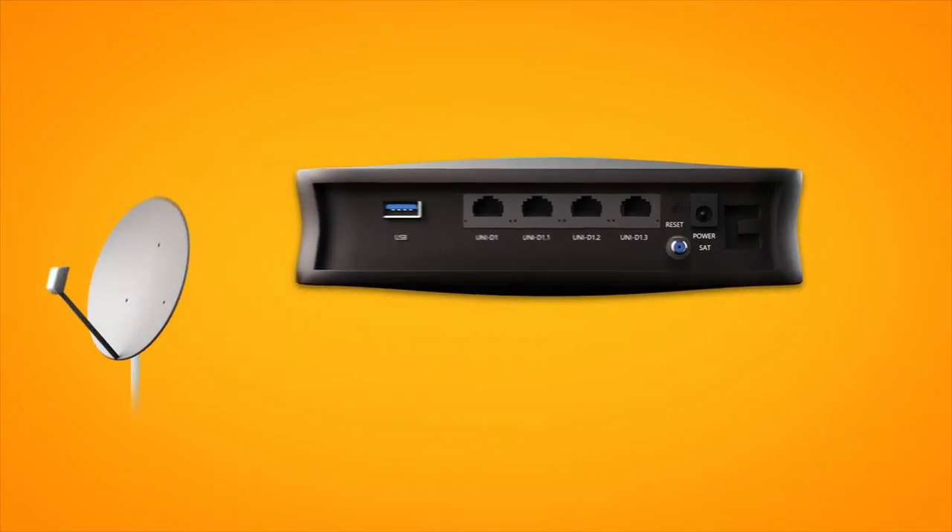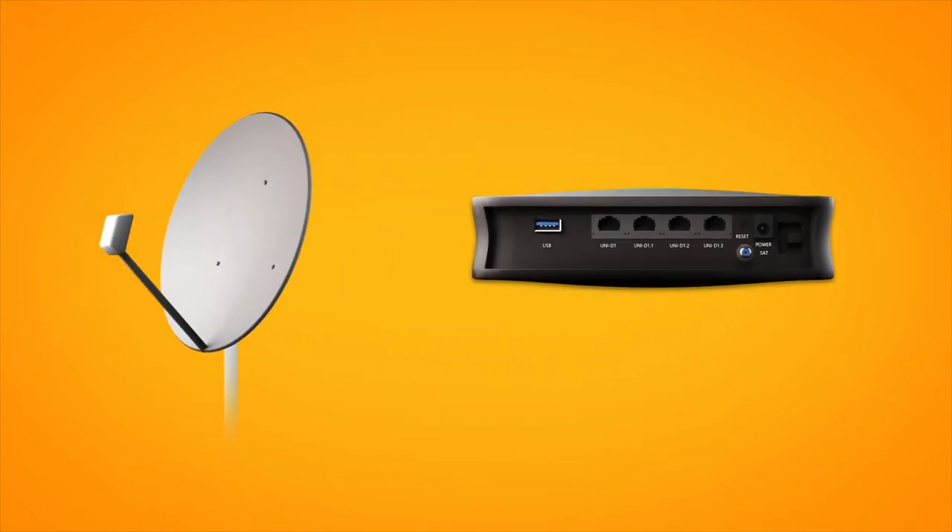If your address has been connected to the NBN before, there may already be NBN equipment installed at your premises. If not, we'll arrange for a technician to come and install some.